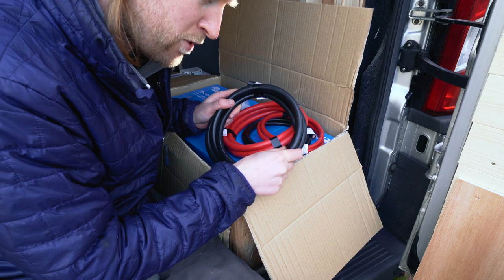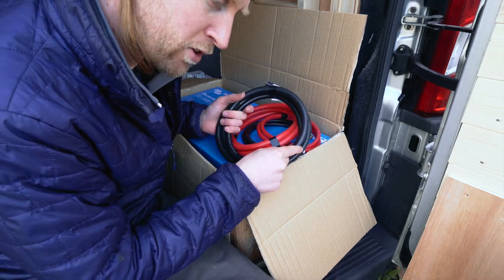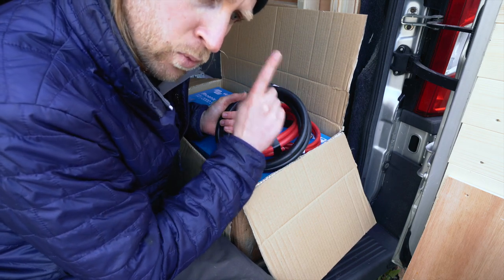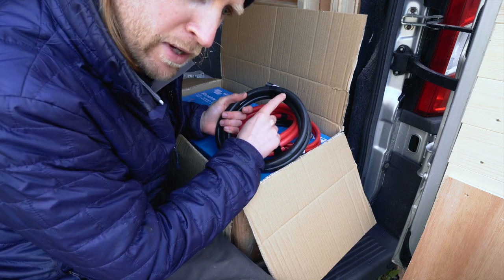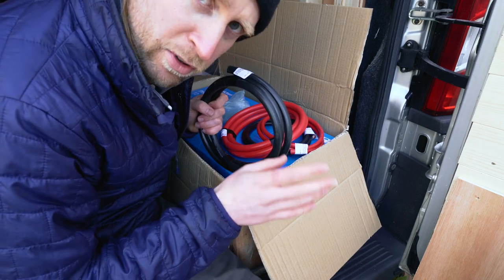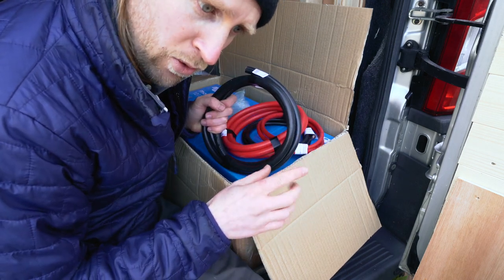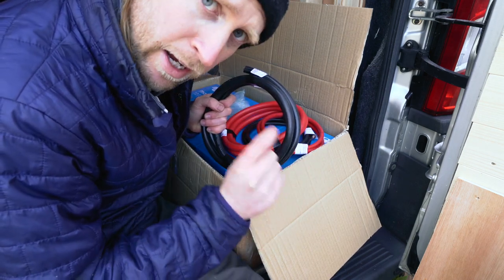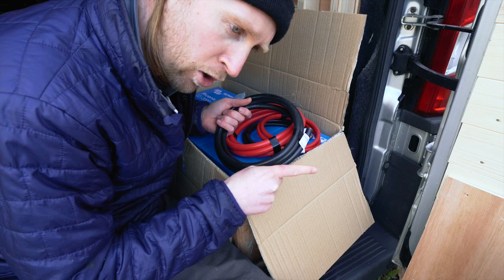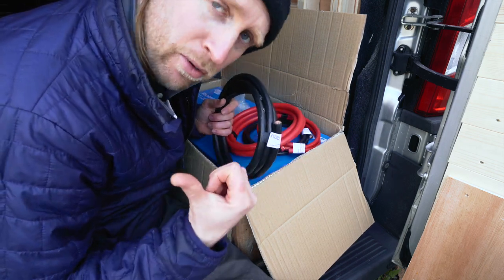The reason being is that cable thickness is determined by the amount of amps going through it, not the voltage. Because we're trying to power an induction hob that uses 2000 watts on a 12 volt battery, it means it's going to be drawing up to about 300 amps of current. Just to give you a bit of perspective, our tiny house runs entirely off 230 volts on a 32 amp cable powering the whole house — so it's a bit funny that to power one induction hob we have to use cable that's 10 times thicker.